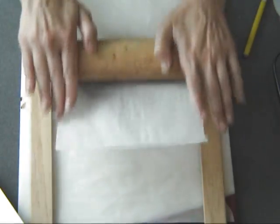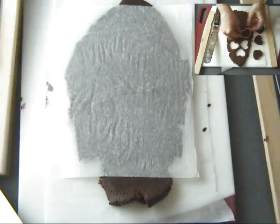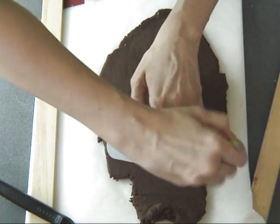You can also use chocolate cookie dough. This is my chocolate cookie dough that I have already posted a video about. If the dough is a little soft, I would recommend that you stick it into the freezer for about 5 to 10 minutes until it firms up, so it's easier to use an exacto knife when cutting out cookies.